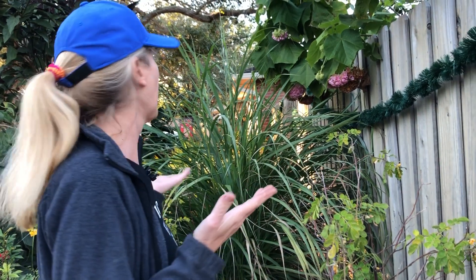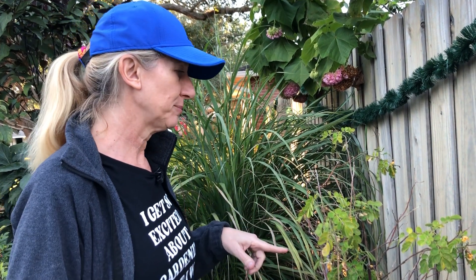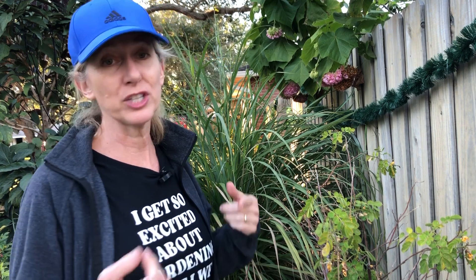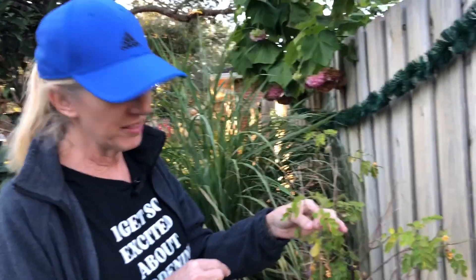Around Christmas, we had two nights of below freezing temperatures, so I have damage. I came out to look at my centiplants first to check to see if they had any damage, and second to see if I was going to have to cut them down because of this fungus.